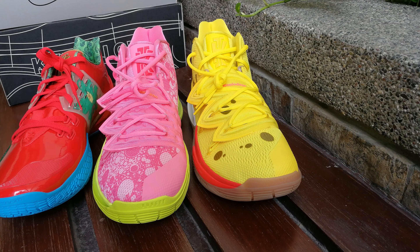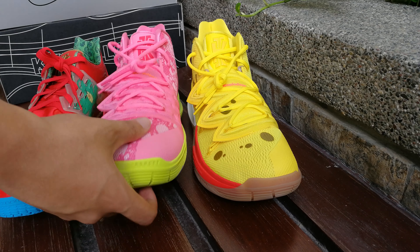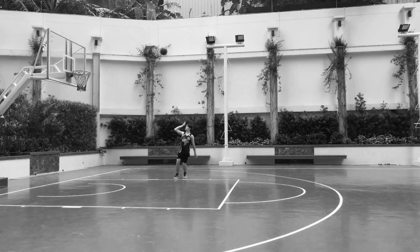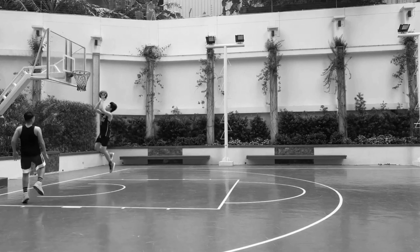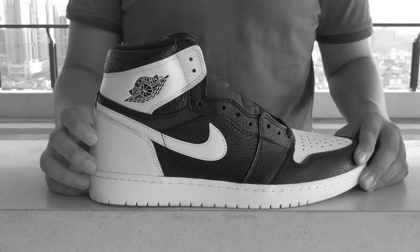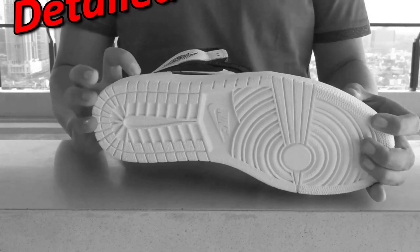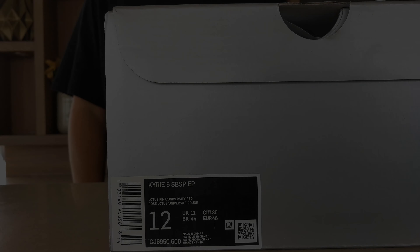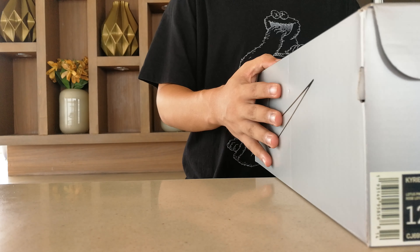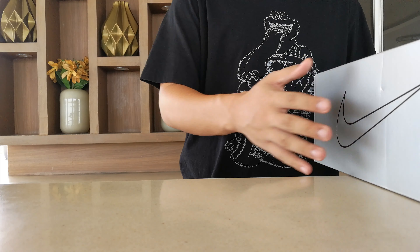Continuing on to the next model from the Spongebob pack, let's check out probably the most sought after piece of this pack — the Patrick Star Kyrie 5. This is Mike and you're watching Detailed Kicks on YouTube. Today we're taking a look at the Patrick Star Kyrie 5 from the Spongebob pack.